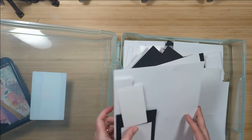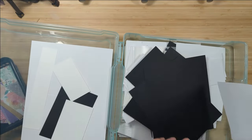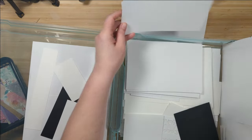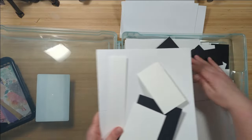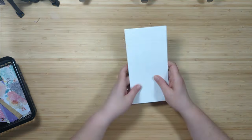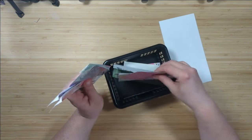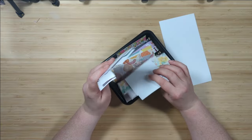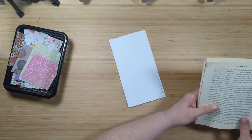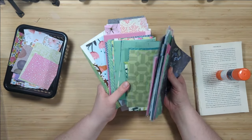Last week on my channel I sorted through all of my paper scraps, and today I decided to make a project with those scraps. I'm going to dig through my white cardstock and find a couple of pieces that are of similar size. I've selected four pieces and I have my basket of small scraps. I plan to use up as much of these little scraps as I can. I also have an old book, a glue stick, and some larger scraps if I find I need them.